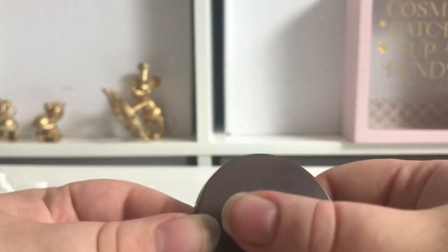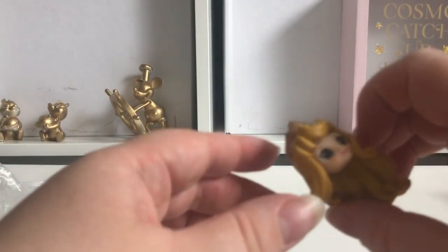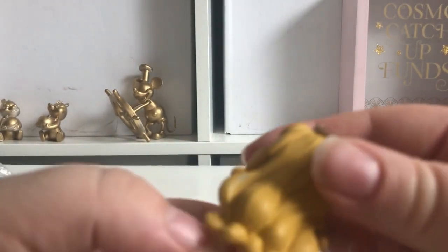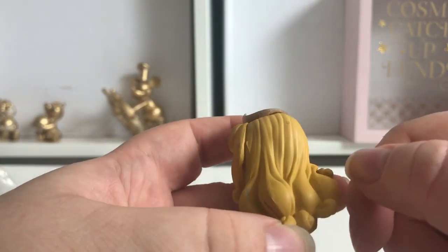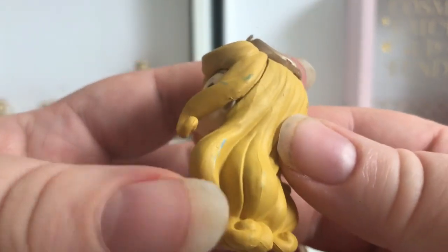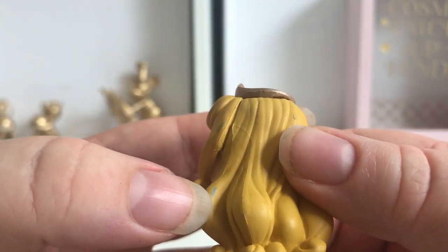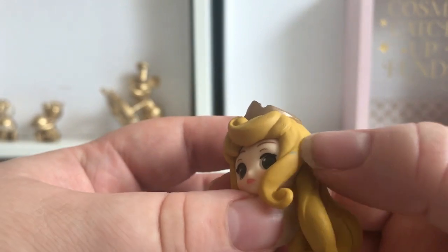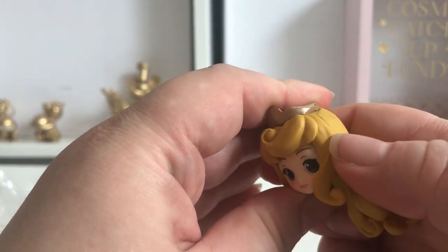Here is her stand again — it's got two little notches on it — and here is her head. She does have some flaws. I do sometimes wonder if these cheap ones are seconds and that's why they're cheap. You can see she's got blue paint on her hair — obviously when they were painting the dress it got onto her hair. I don't think I'm going to be able to scratch it off.